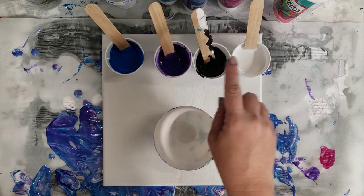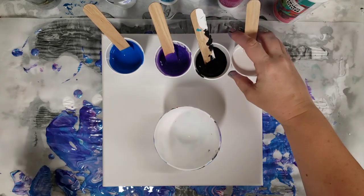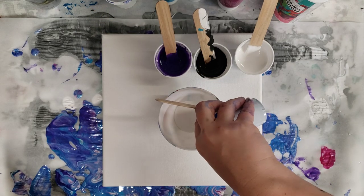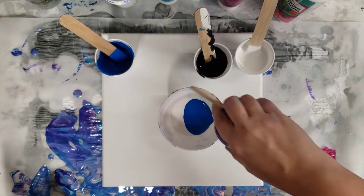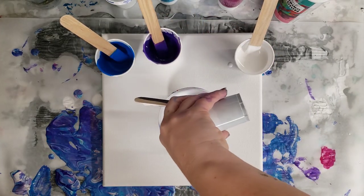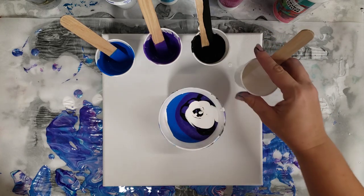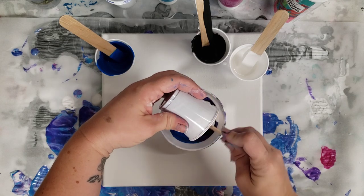I have Artist Loft Flow acrylics — white, black, and blue — and then this purple is Artist Loft Metallic Purple. I mixed 50% paint with 50% pouring medium and then added a little bit of water. That's approximately what I did, so hopefully I got a decent consistency. It's always interesting when you're trying a new pouring medium to get the right consistency. There's no silicone or anything in here, so I'm curious if this will produce cells or other reactions like lacing.